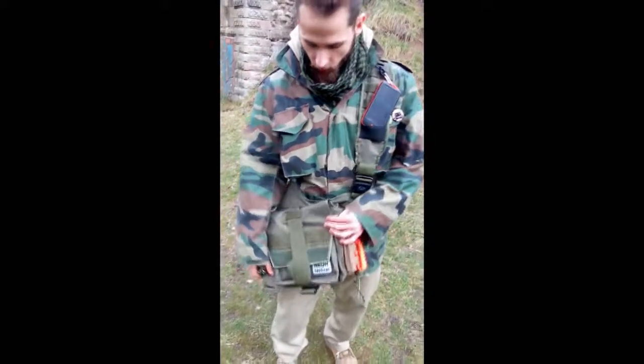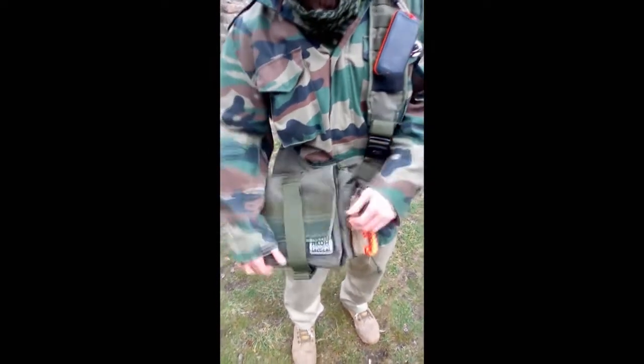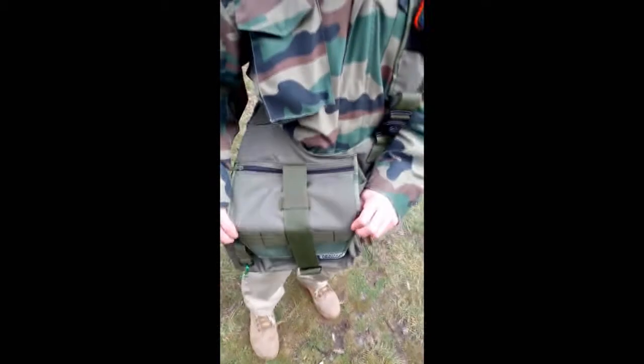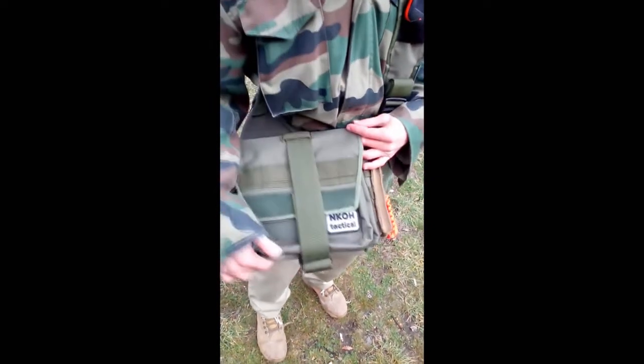Good day everyone. This is a review about a single-strapped everyday carry bag I purchased from Ankle Age Tactical. It's a very convenient bag you can have when you leave the house for work or everyday activities.